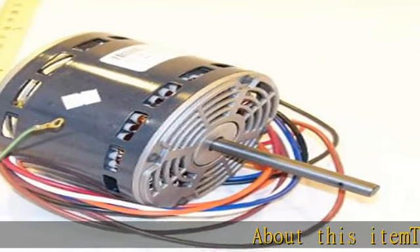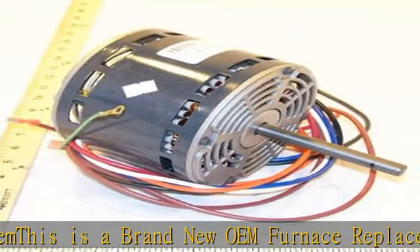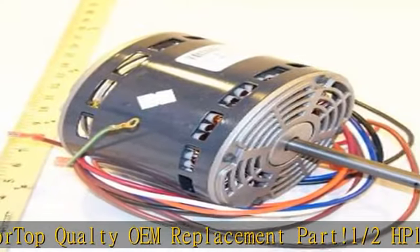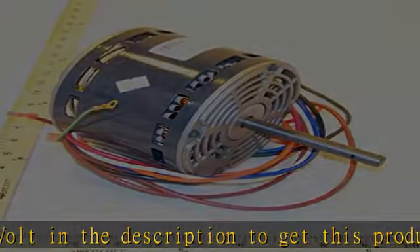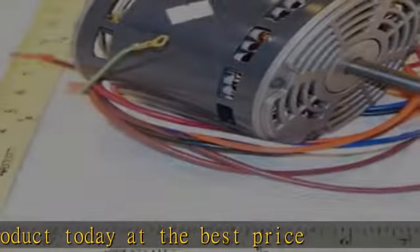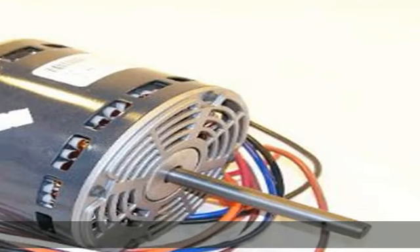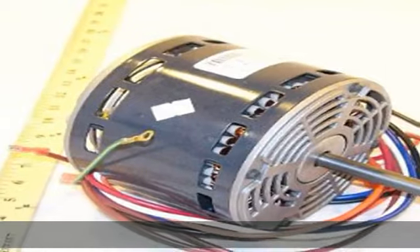This is a brand new OEM furnace replacement blower motor. Top quality OEM replacement part, 1/2 HP, 115 volt. See the description to get this product today at the best price.